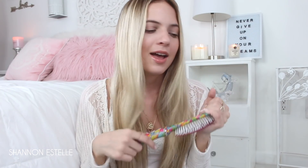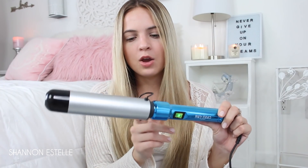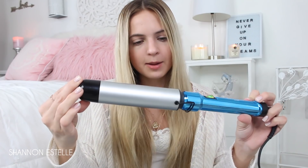The curling iron I'm using is by BedHead — super inexpensive, I got it at Ulta. It's a 1.5-inch curling wand, so there's no clamp on it. It's the biggest curling iron I own, and it's great because the big barrel gives you really big curls. There's no heat setting with this, which I don't really like, but we're just going to leave it on.